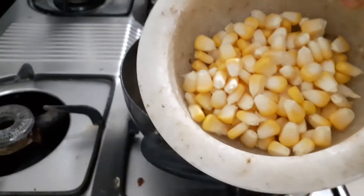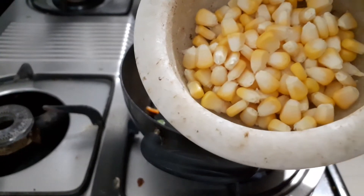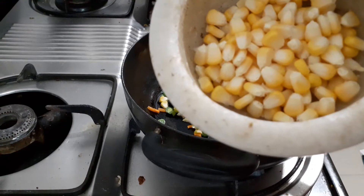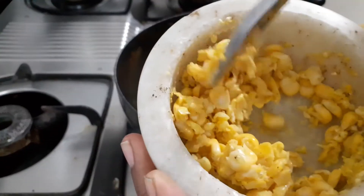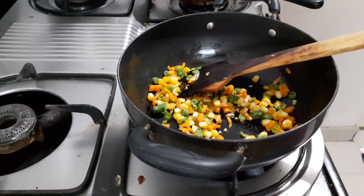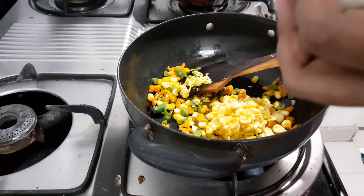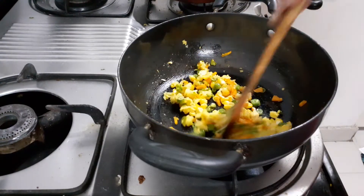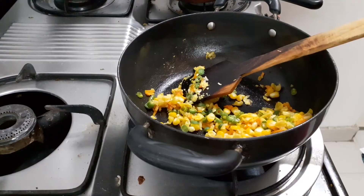This will make it smooth. Just a second to stir. Just a crust. We will stir it in a little bit. We will stir it for 2 minutes.